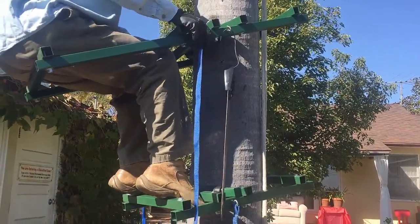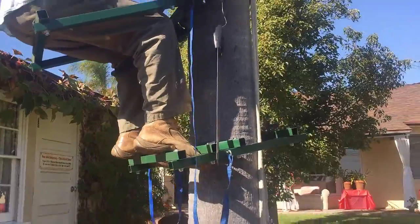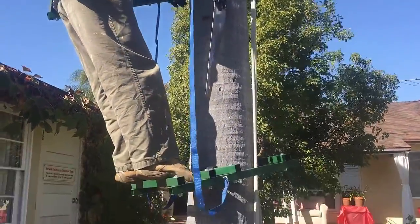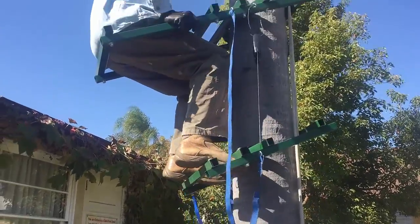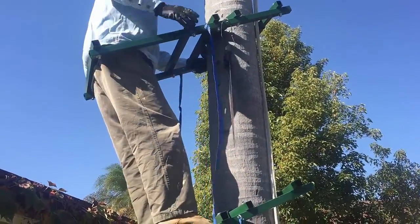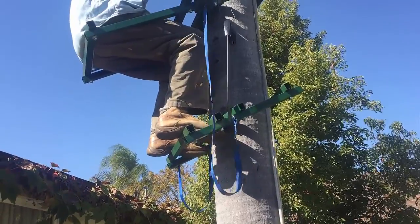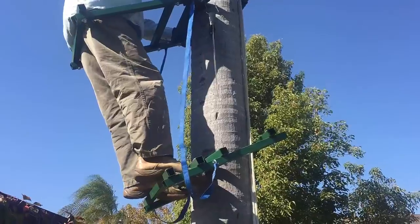Hey, it's Ken here with another video about how to make stuff that I have no business making. I'm only doing this because I couldn't find a video about how to make one of these things, so if you have a better video showing how to do something like this, I'll take mine down right away. Making this tree climber is purely for my own use and fun, and if you find this information helpful, leave a comment below.